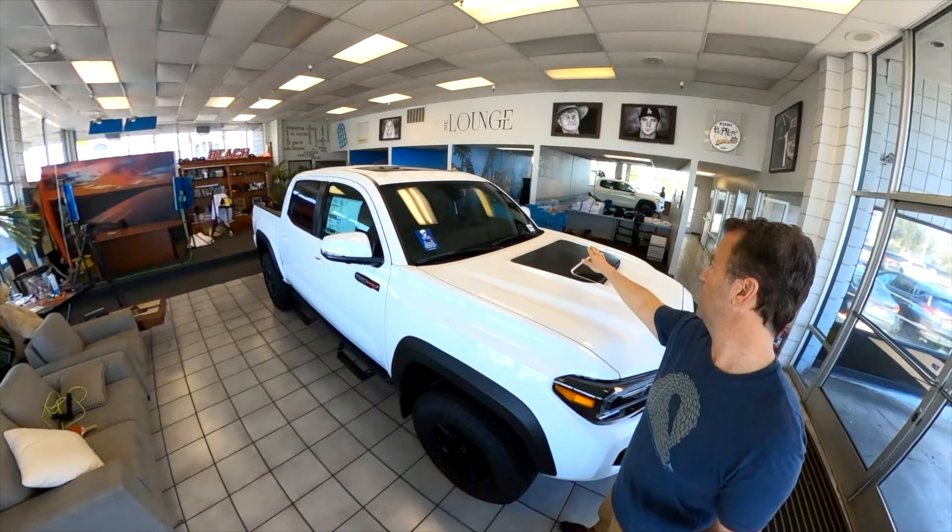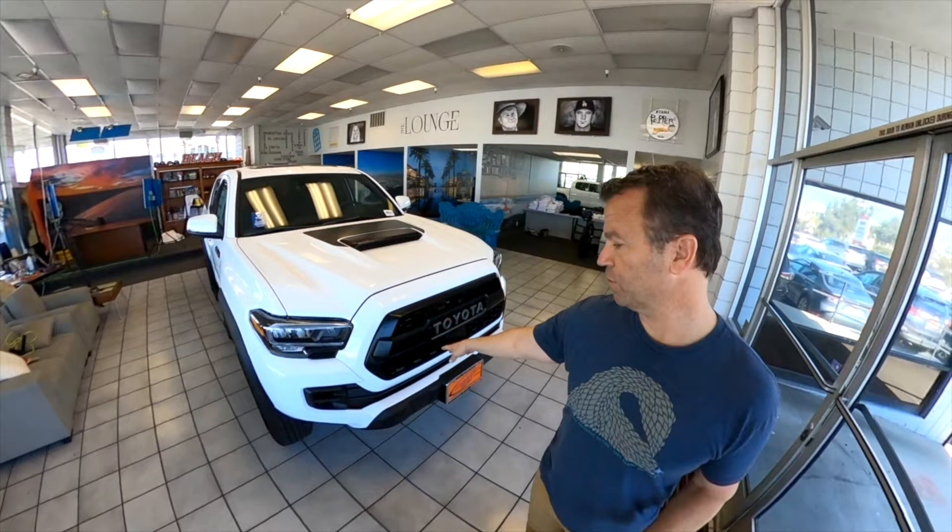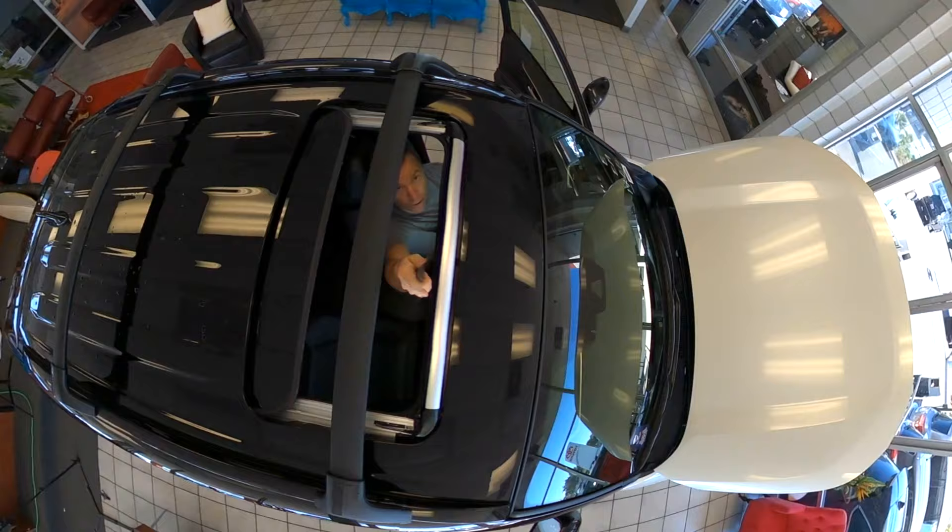Hey, welcome back. I'm Brad here in the Mad Video Lab, and today I'm gonna show you in detail how I vlogged using the GoPro Max. Recently I did a couple collaboration videos with Manhattan Beach Toyota where I walked around a couple of their different models of vehicles and did a little tour walking outside and inside the car. With the coronavirus going around I couldn't bring anybody inside to help me shoot it, so I had to figure out a way to shoot this whole video all on my own.